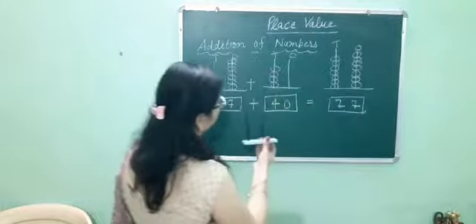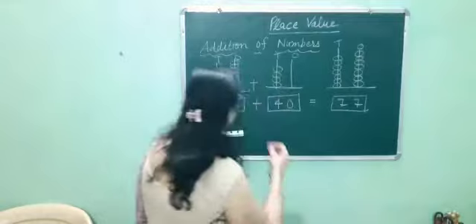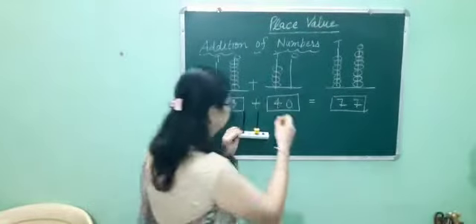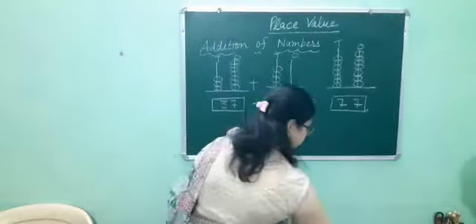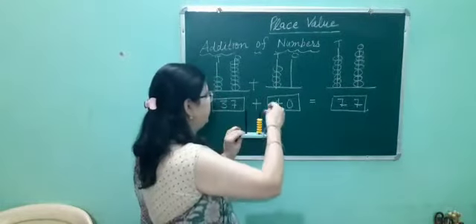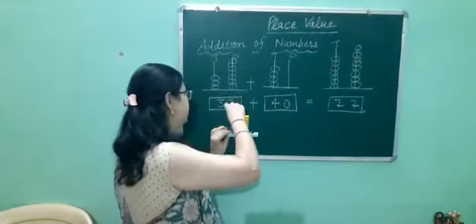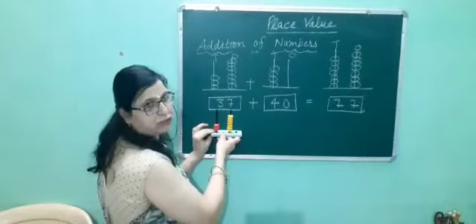In this way we can use the abacus. We will put 7 beads at the 1's place: 1, 2, 3, 4, 5, 6, 7. And 3 beads at the 10's place: 1, 2, 3. This shows the number 37.